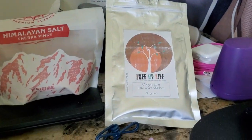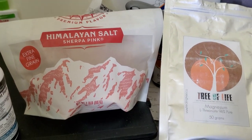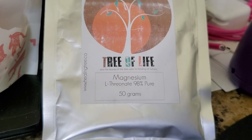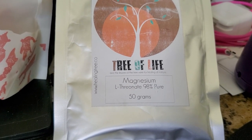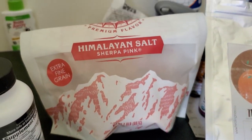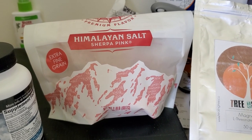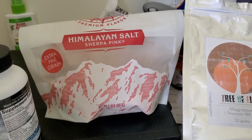Sorry about the hand there. I forgot to tell you about the serving size for the Himalayan salt and for the Magnesium L-Threonate. I just use probably a quarter teaspoon of the Magnesium L-Threonate and just about half a teaspoon of the Himalayan pink salt.